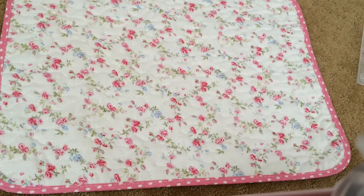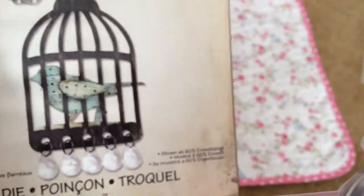Hi everyone, Crystal here! I wanted to share my design team project for this month for Handicraft Suppliers — I'll link everything down below. I've been wanting to create this project for a while and finally got around to it. It uses this caged bird die by Tim Holtz, which I love, although I rarely use it. I used that along with a bunch of different flowers from Handicraft Suppliers.